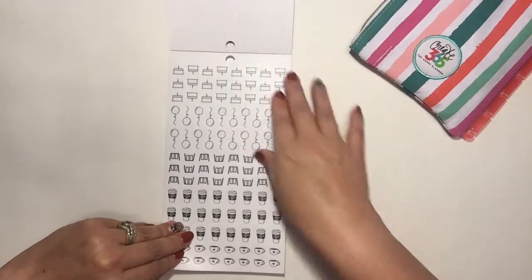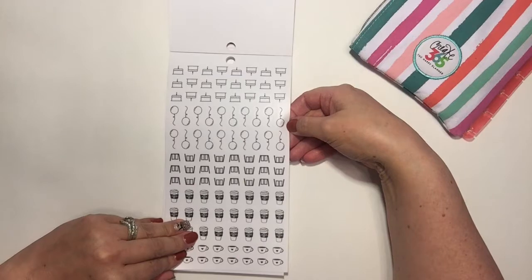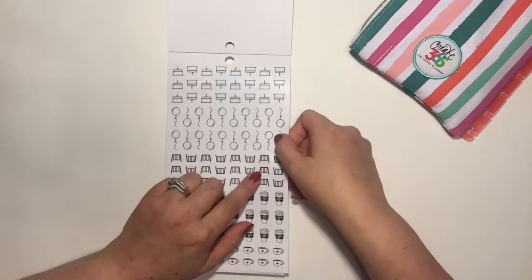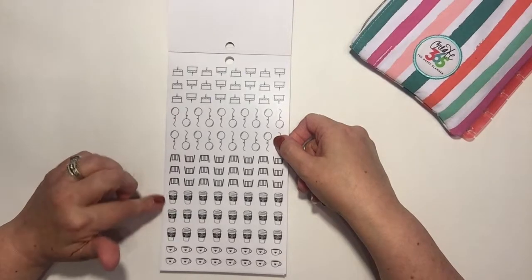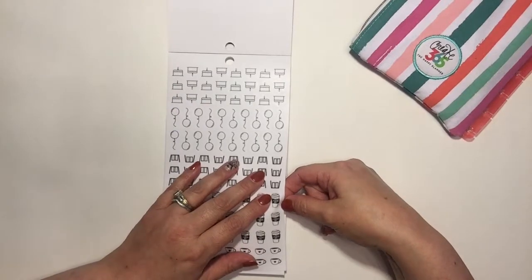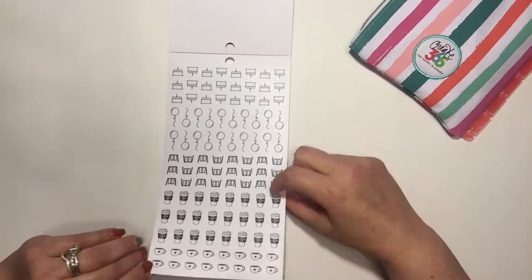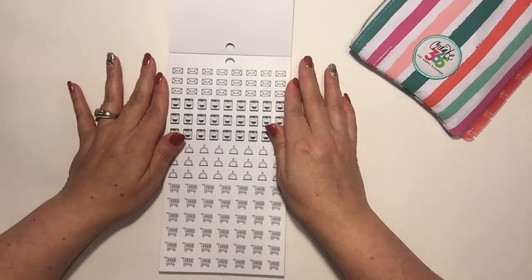There's a birthday cake, balloons, and a swing set — great for a play date or going to the park. I have a little nephew and I take him to the park, and he loves the swing, so I'd use that. And there's a cute coffee sticker — I like that one — and a little coffee mug or tea cup. I'm all about the coffee.